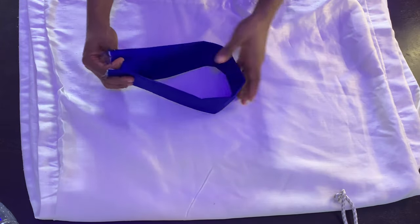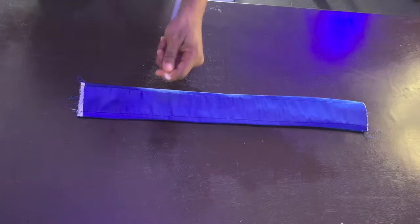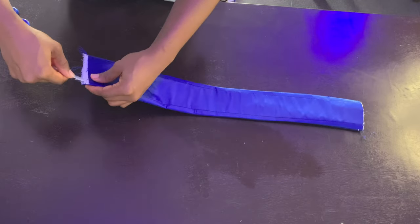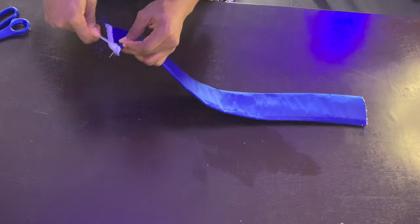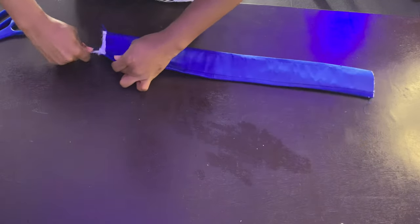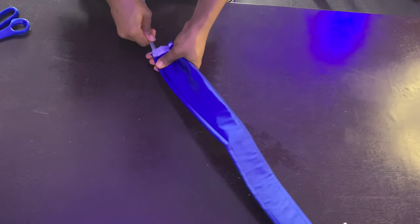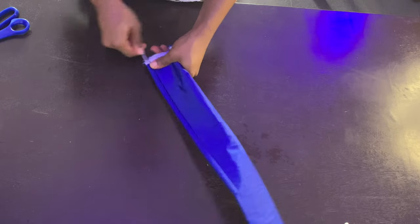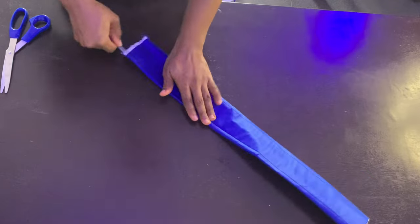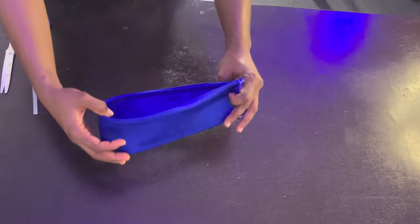When you fold this you can already see a bit of structure from the peplum stay, but we're going to make it even more structured using the boning. Start by curving your boning so it's not too sharp, then pass it through the boning channel. Do that for both channels. If you want your sleeve to be wider — say eight or ten inches — create another boning channel right at the center.